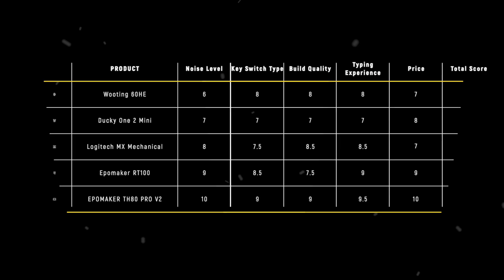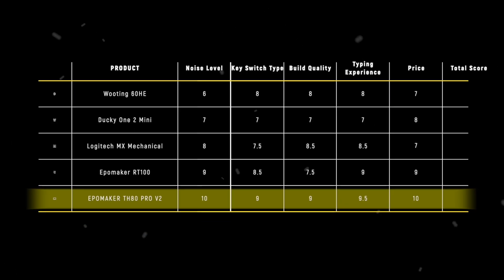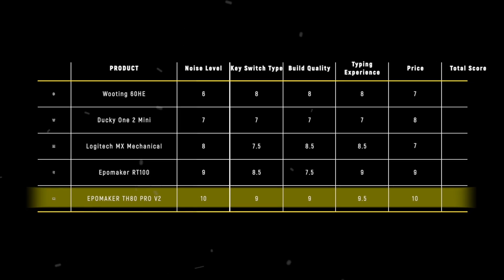The EpoMaker TH80 PRO V2 takes the crown in the price category with 10 points, offering an unbeatable combination of features, performance, and affordability that's hard to resist.